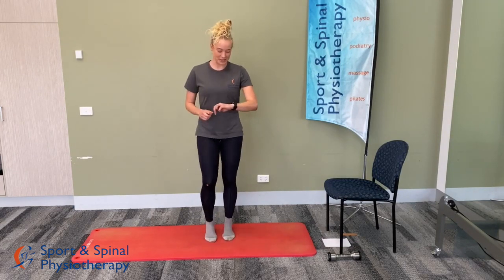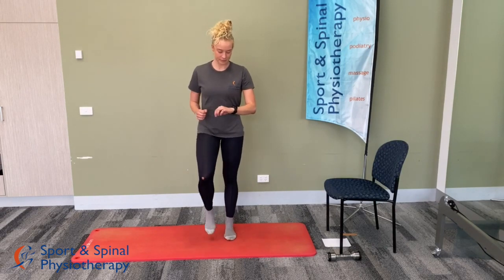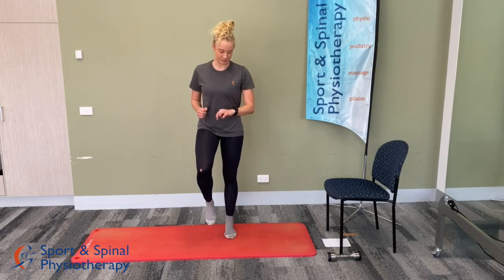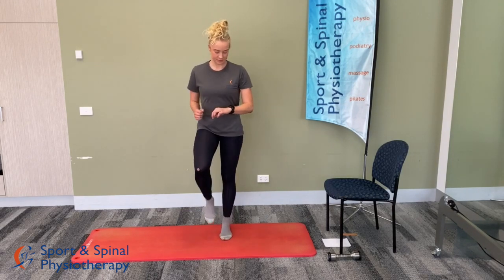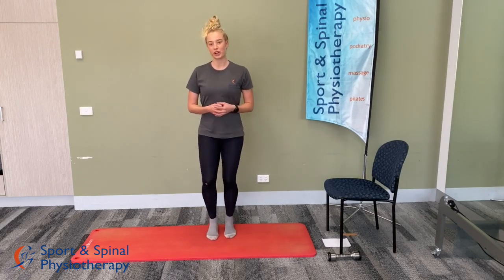We're about 20 seconds in, and we've got one minute to go.